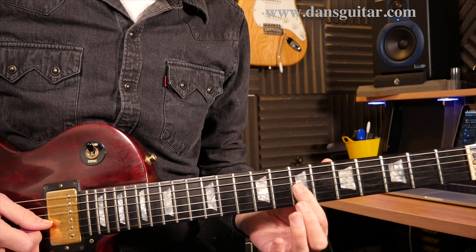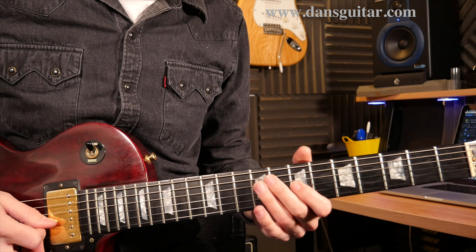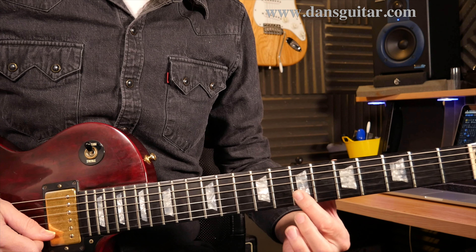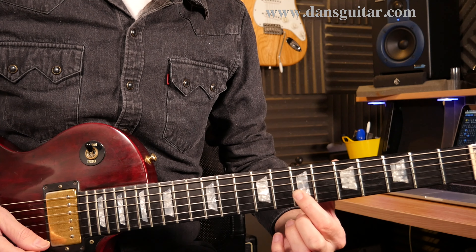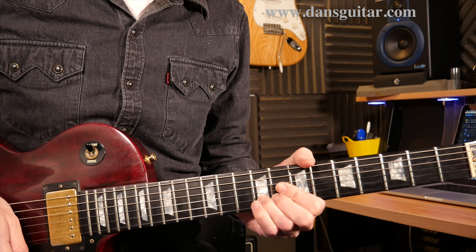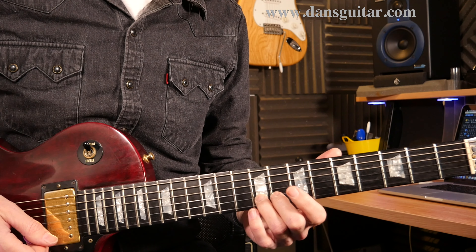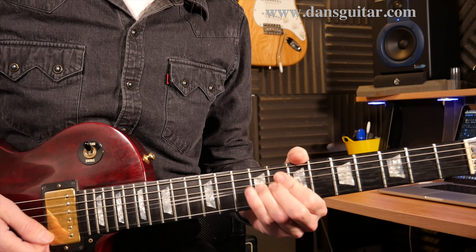Then you've got 3rd string, 7th fret, hammer on to the 8th. And then you've got 7 on the 2nd, 7 as a staccato note on the 1st. And then a semitone bend from the 9th fret 2nd string with vibrato.